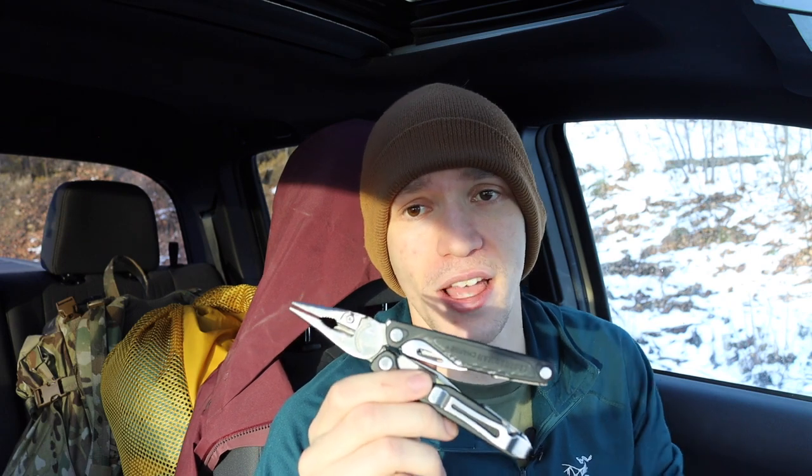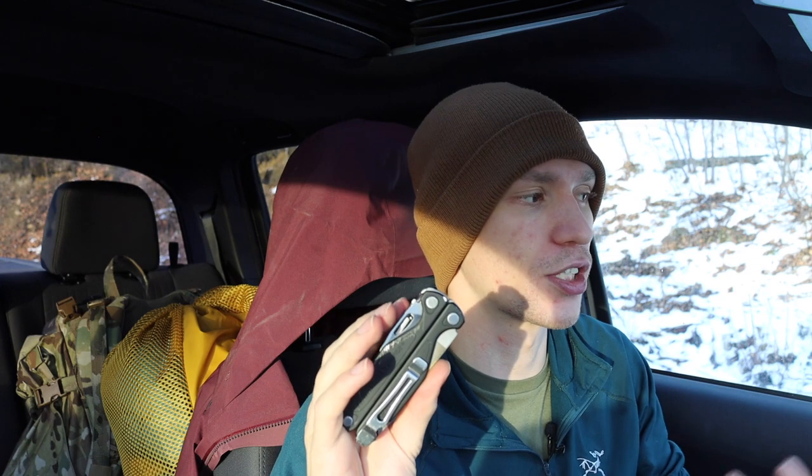Overall, this tool really strikes a great balance — it's a good size, basically all the tools are ones I use, and I'm not really lacking anything I want. While there are things like the scissors I wish were better, and if they replaced the file with Surge-style scissors I'd be really happy, by and large just about everything on this is very useful and applicable. As far as the overall experience carrying it — in terms of quality and durability — it's been excellent.